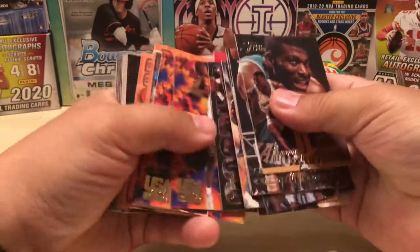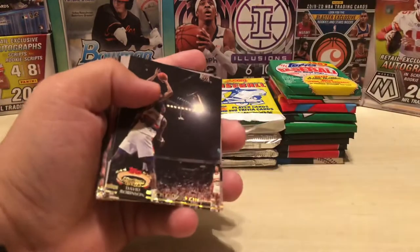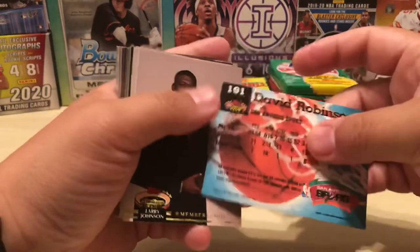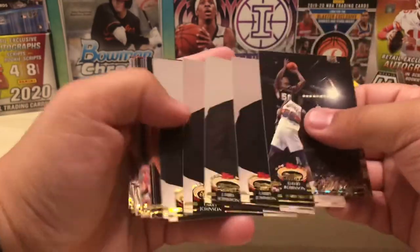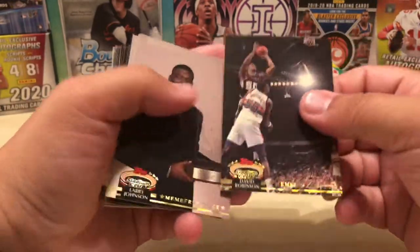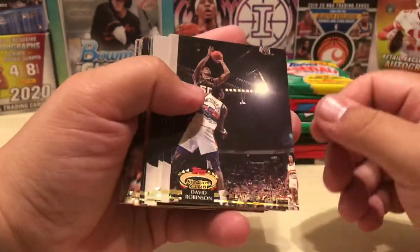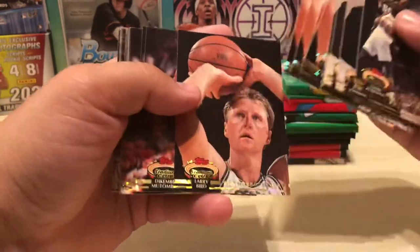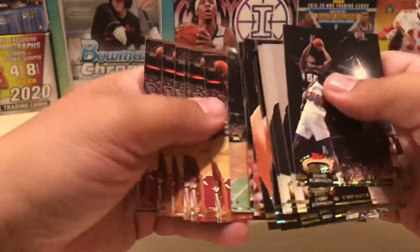Here are some of the Flair cards from the 94 and 95 era. And then some of the first-year Stadium Club — I believe 91 Stadium Club, or maybe 92 Stadium Club. These are the Members Choice cards. So these weren't parallels even though the design is slightly different — they were the last 10 cards at the end of the set. I had most of them represented: Robinson, Larry Johnson, Larry Bird, Dikembe — a bunch of Dikembes — Pippin and Drexler.